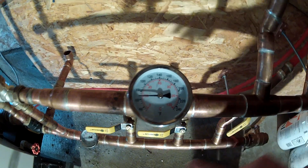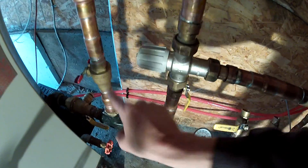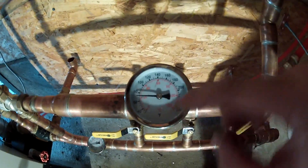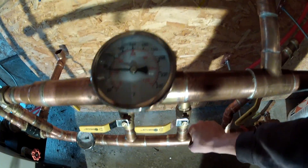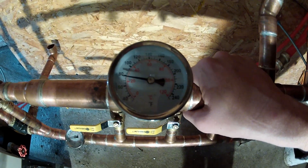It is pulling heat through. I've shut this balancing valve so that water doesn't skip past here, but the house is definitely pulling heat, and it should be returning warm heat in a matter of minutes.